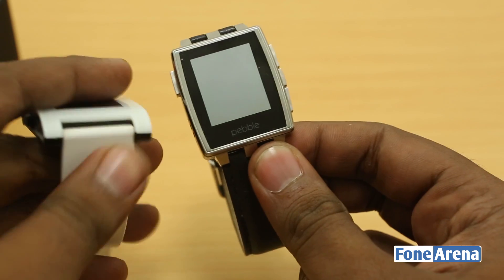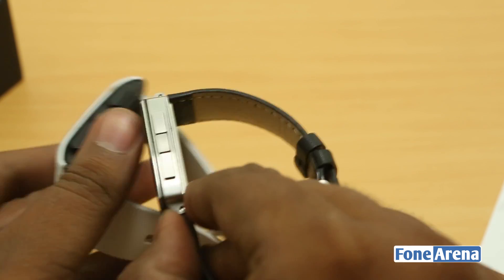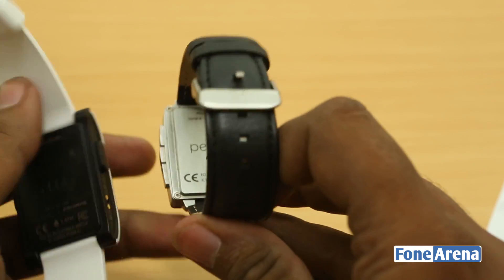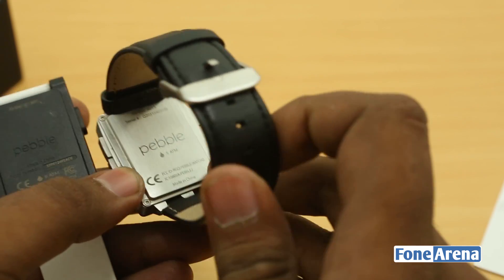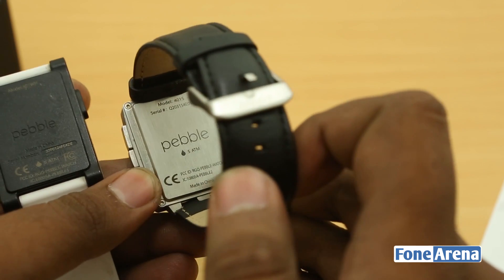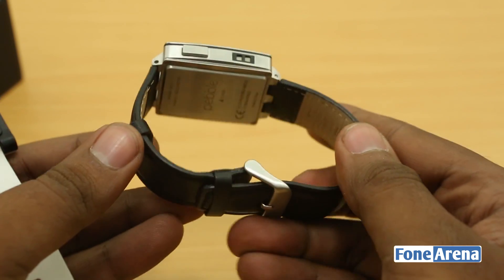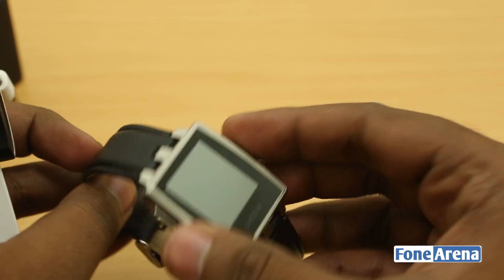That's the Pebble Steel with the Pebble logo. It has the same screen and same internals, but a lot has changed in terms of build quality. It's completely steel, a lot thinner, and has metal buttons — still waterproof. The back is still plastic, but the watch retains the same five atmospheric pressure waterproofing. It comes with a genuine leather strap, and you also have the steel strap option.